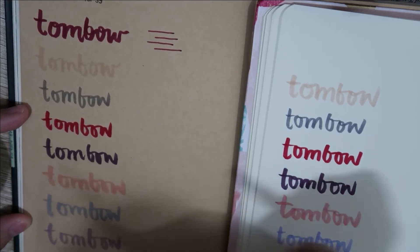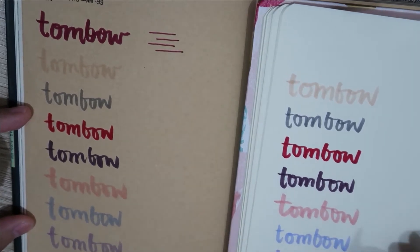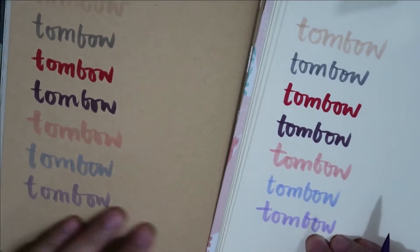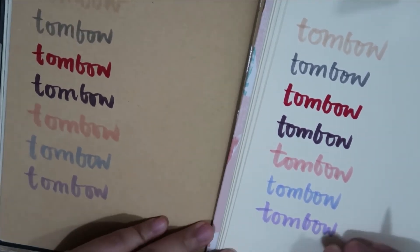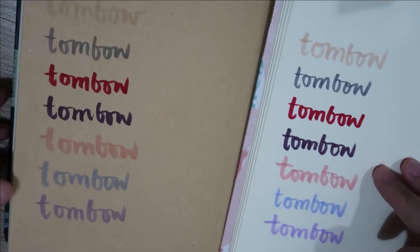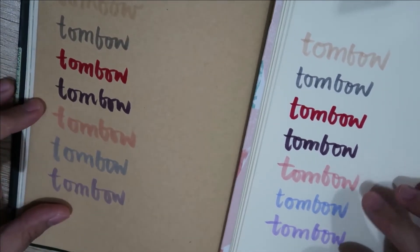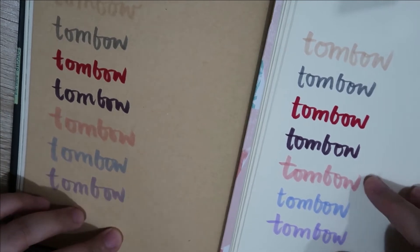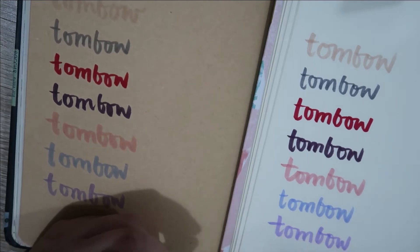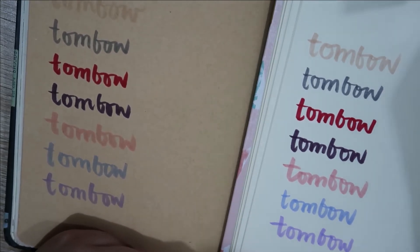The lighter colors are the ones that are tricky in terms of having a hue difference between craft and cream colored paper. On camera it doesn't vary that much, but in person it does — it looks lighter on the craft paper. That's my main comment about Tombo.